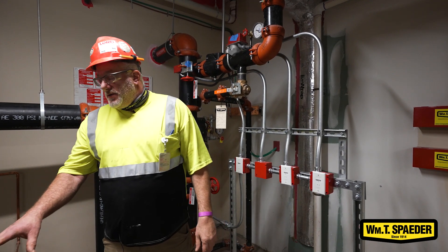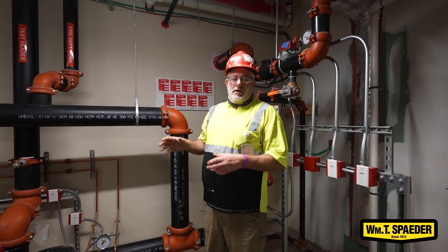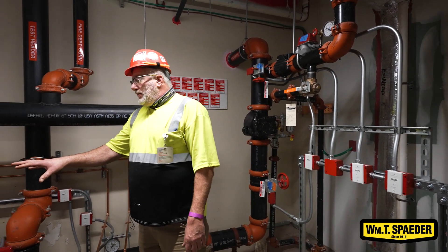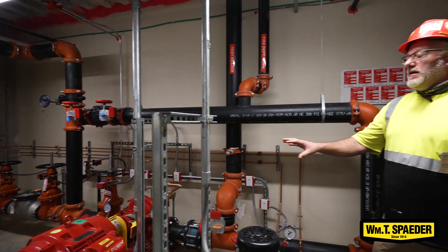The jockey pump is tested for rotation, pressure, and the set points on the controller are adjusted for each system individually. To put the fire pump into service — on this one specifically, being electric —